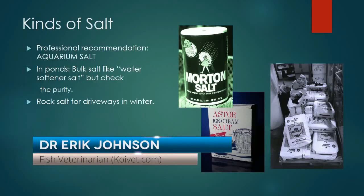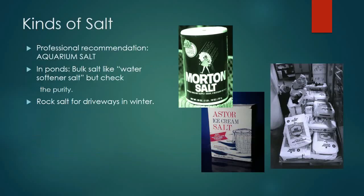Probably the best salt to use would be one actually packaged for aquarium purposes. But that doesn't mean it's the only salt you can use. If you're treating a 3,000-gallon ornamental pond outside, those little quart containers of aquarium salt will be unbelievably expensive. You're probably going to look for bulk salt — 50-pound bags available from various places.